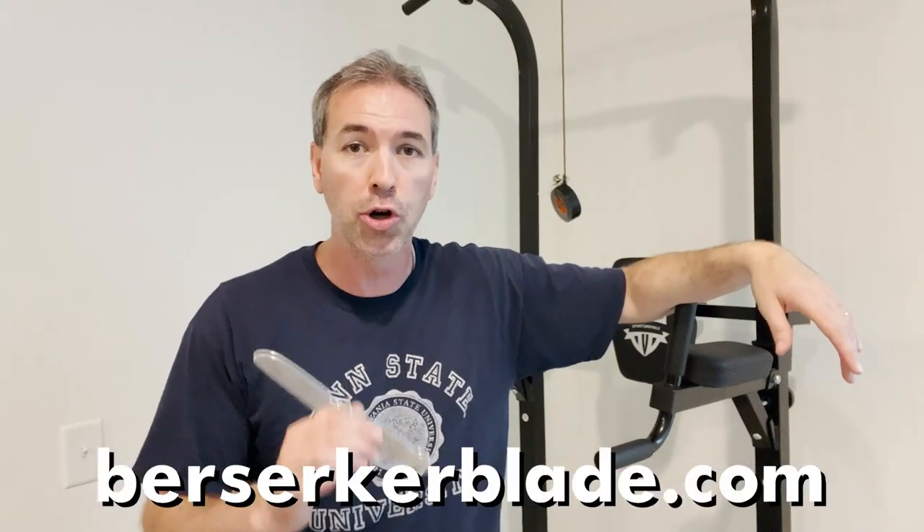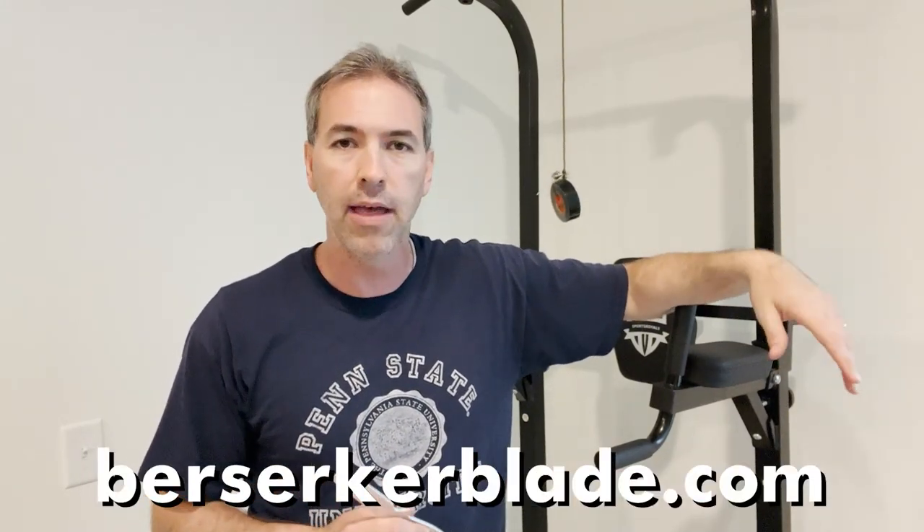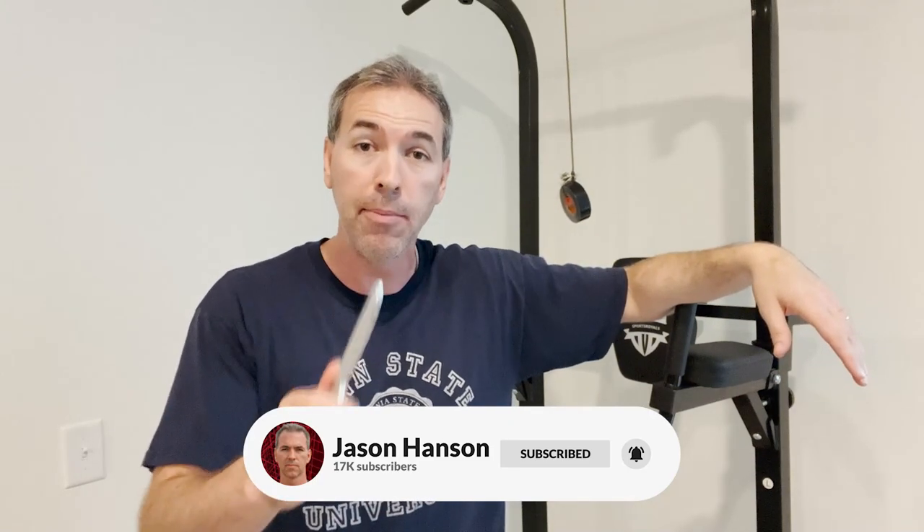That is the end of the knife drill. Grab a fixed blade, grab a trainer. If you want to know an awesome fixed blade, make sure and go to berserkerblade.com — you'll see an amazing fixed blade. Make sure you like, subscribe, and turn on the ring notification bell. I am former CIA officer Jason Hanson. I'm a knife junkie — have a wonderful rest of the day.